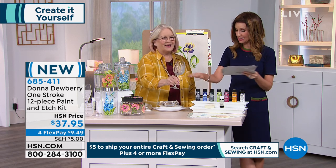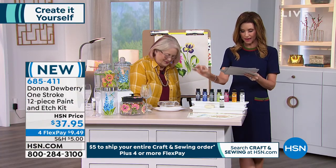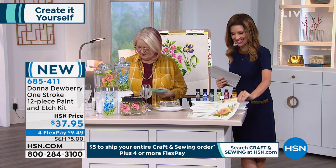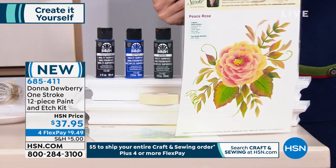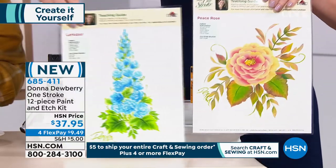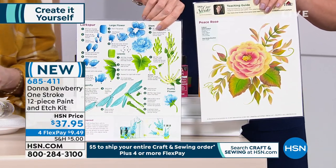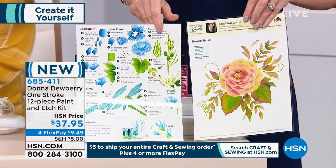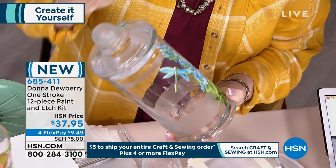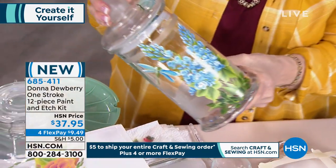I am fascinated by this. You get seven paints and also the etching cream, masking tape, and reusable teaching guides — because it's really all about teaching you how to do everything. This is your piece rose you're going to learn, and then there's also the larkspur. Look at that etching on just an everyday piece of glass you might have in your house, and then paint right over it.